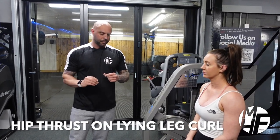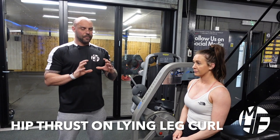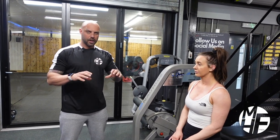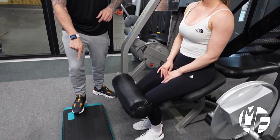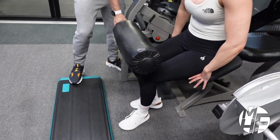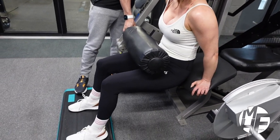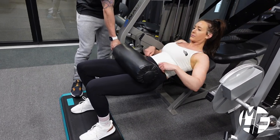This is a hip thrust, but we're going to do it on the lying leg curl machine. This is a great way to get hip thrusts if you haven't got a hip thrust machine, or you want to change it up from doing it with a bar. We've got a step box where Lindsay's going to place her feet. I'm going to lift the pad up first, and then watch the way Lindsay positions herself — she's going to spread her feet just a little bit wider apart.